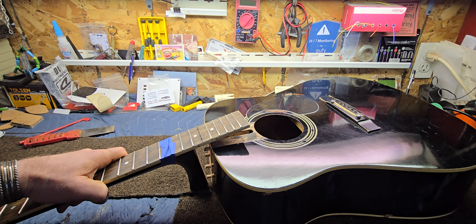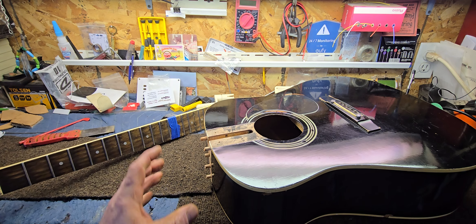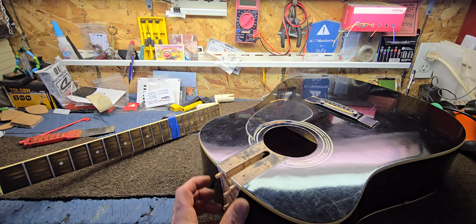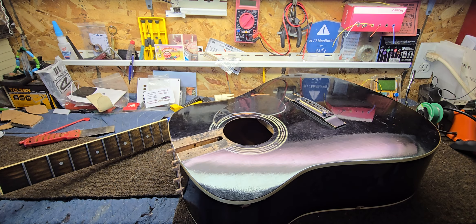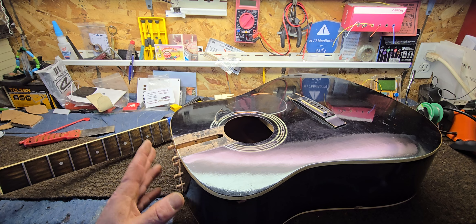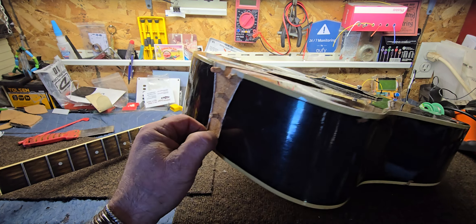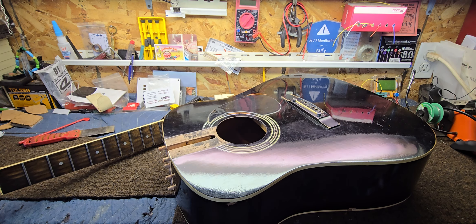Maybe make some pencil marks along it and go from there — it's going to be one of those fit-it-as-you-go things; that's just how you've got to do it. Anyway, thanks again folks — if somebody out there is attempting something like this and it won't come off with a neck jig, pretty good chance it's going to be something like this. This is a Korean-made Harmony. Thanks again for watching, see you guys real soon.